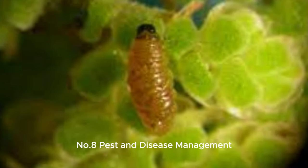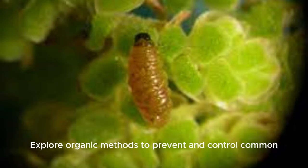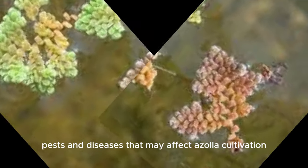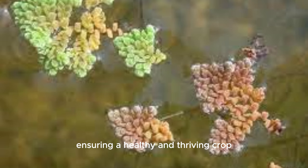Number 8: Pest and disease management. Explore organic methods to prevent and control common pests and diseases that may affect Azolla cultivation, ensuring a healthy and thriving crop.